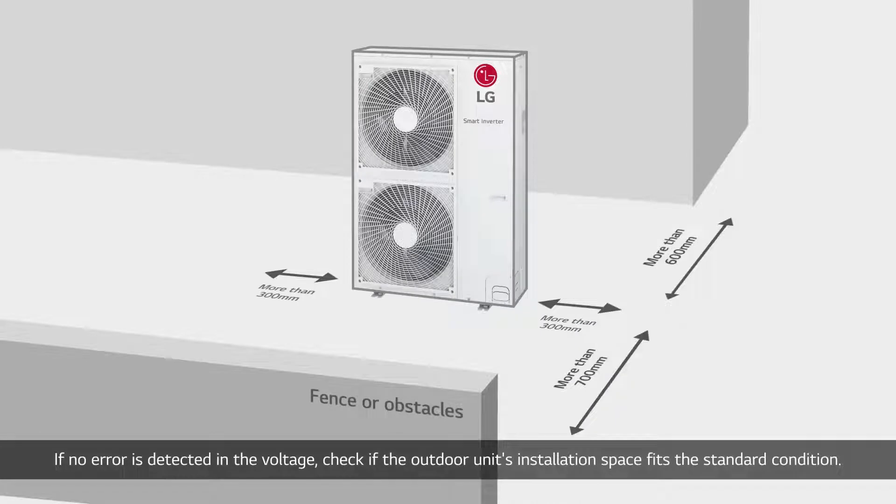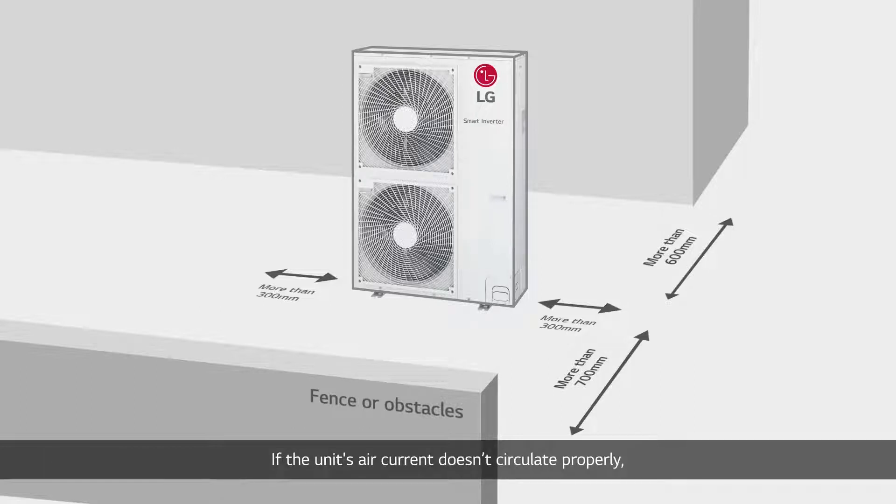If no error is detected in the voltage, check if the outdoor unit's installation space fits the standard condition. If the unit's air current doesn't circulate properly, the unit cannot run normally due to increased load near itself.